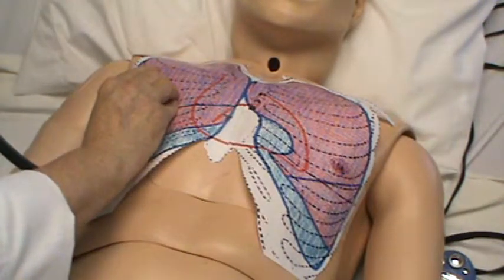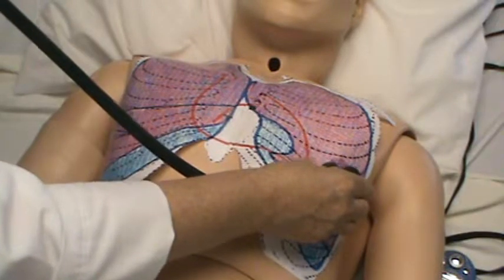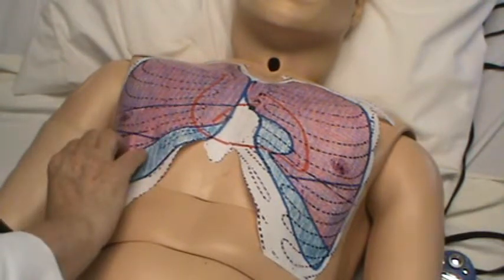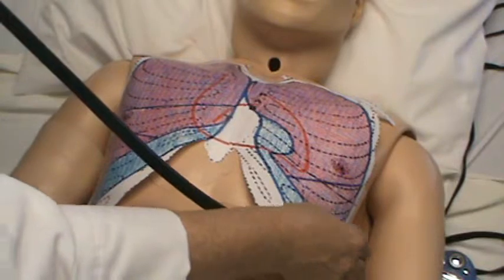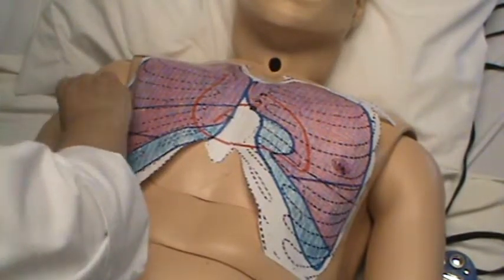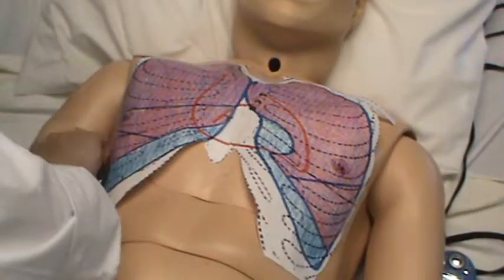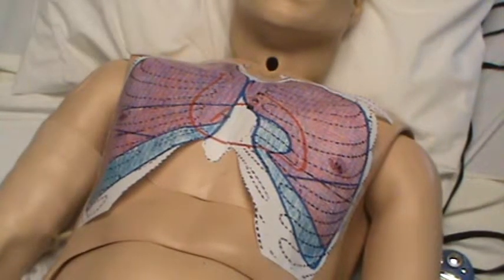When you are auscultating and listening for the heart area, remember that as he takes a deep breath — as the picture shows — the lungs are expanding. You will also listen on the sides, going along both sides and listening bilaterally. That's how you assess the anterior chest.